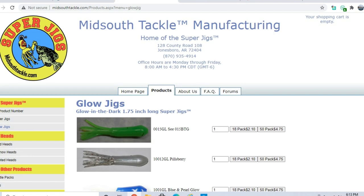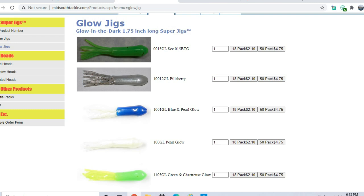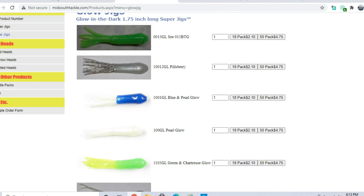For jigs, I like to use chartreuse for heavily stained or muddy water, and a glow color. These are Mid-South Tackle jigs — they're based out of Arkansas. I'm not partnered with them, I just like their jigs; they're tough and reusable. I use chartreuse about 90% of the time on this lake. Down by the dam in clear water, pearl glow — bright white — works very well, as do silver ones that imitate a shad or minnow.